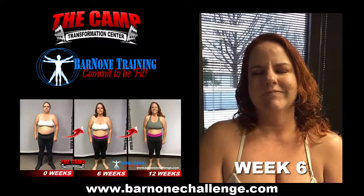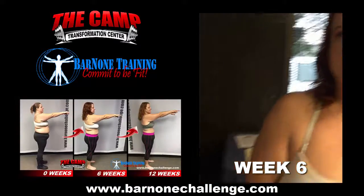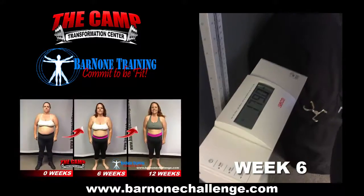Okay, we're here with Ms. Jen White and we started at 201.5. Let's step on and see where we're at. Alright, girlfriend — 179.